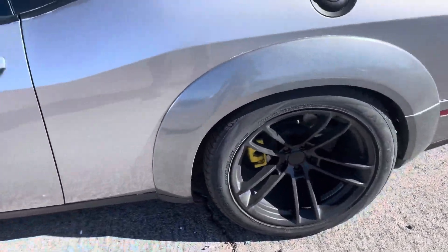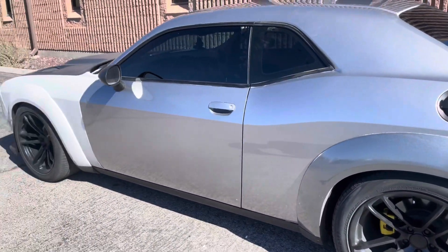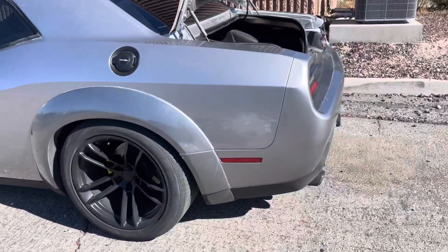Just showing you guys what it looks like without the wrap. I've had the matte white wrap on for a little bit, and seeing this metallic gray underneath actually looks pretty nice.